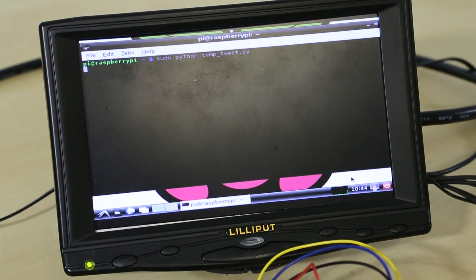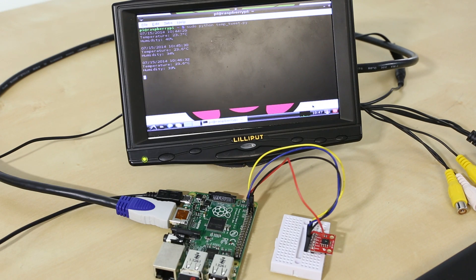We upgraded to the new version of Raspbian and went through the process of creating the final project, which is the tweeting temperature monitor. You can see it here running on the Model B+.